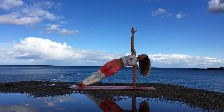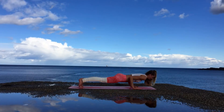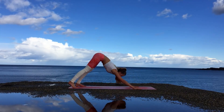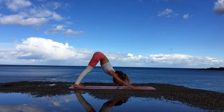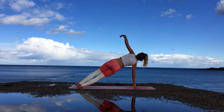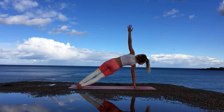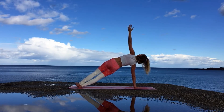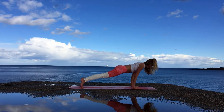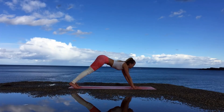With an exhale you can release the right arm back to the mat, coming into the plank, and we go through another Vinyasa — Chaturanga Dandasana, inhale Urdhva Mukha Svanasana, exhale over the toes, Adho Mukha Svanasana. Coming into plank once more, and this time balancing on the right arm in a side plank. With an inhale you can raise up the left arm overhead — core is engaged, hips are pushed upward, and the legs are also active. Exhale release the left arm back to the mat, and with another exhale lower down into Chaturanga Dandasana. Inhale upward facing dog, exhale over the toes and downward facing dog.